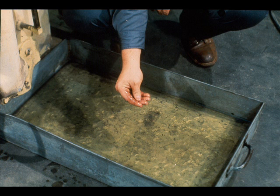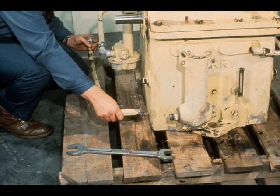Before beginning disassembly, the workman drains any lubricating oil that is still remaining in the gearbox. The waste oil drained from the case should be examined for contamination. Oils can sometimes furnish clues as to the cause of machine failures.